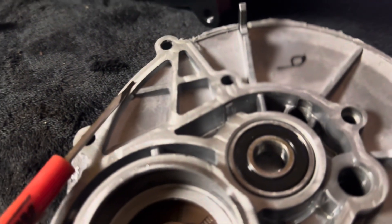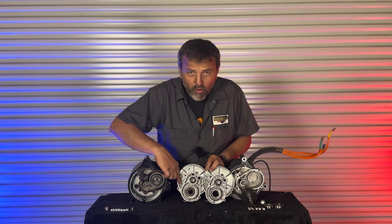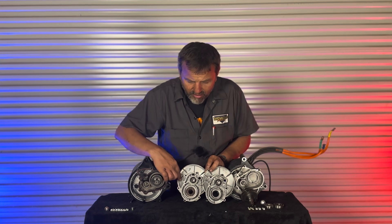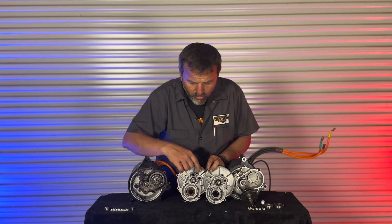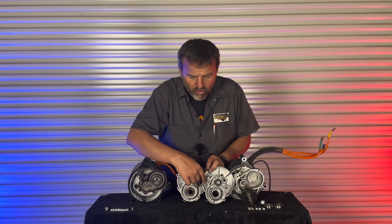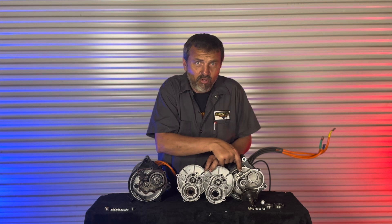They fixed that on this updated case. As you can see when I pull these two cases together, this area is farther down and actually sealed properly. If you have the old motor and want to do it the way they did, you can — the path is just a little bit different. On the old motor itself, right in this area, we're going to grind that away to create the vent.